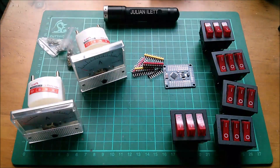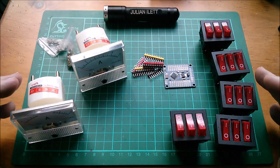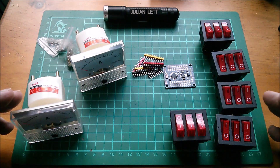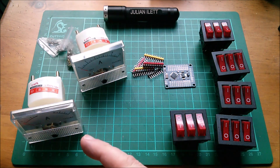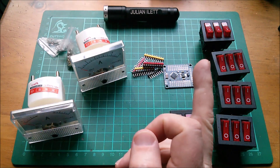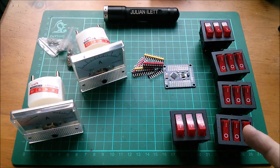So those are today's postbag items. As usual, a big thank you to Patreon supporters who make being a full-time YouTuber ever so slightly less scary. Click here if you want to become a Patreon supporter, and up here are another couple of videos - I'll put the Arduino identification one up there. This icon here takes you through to subscribe to my channel. Cheerio!